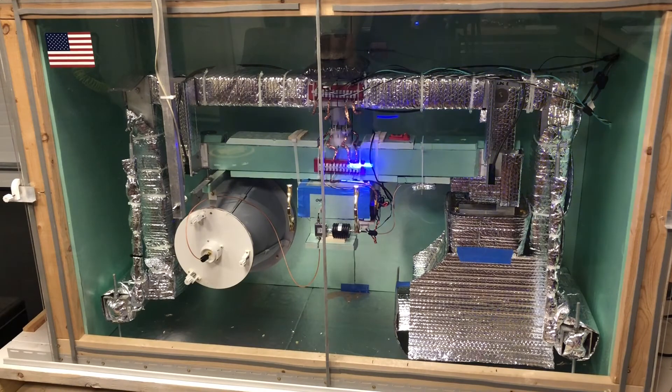Everything is covered with foam insulation or this reflective bubble wrap insulation. What I found was that it was necessary to reduce any natural convection caused by the highly thermally conductive aluminum that everything was made of, transferring heat with the air and shedding vortices in natural convection.